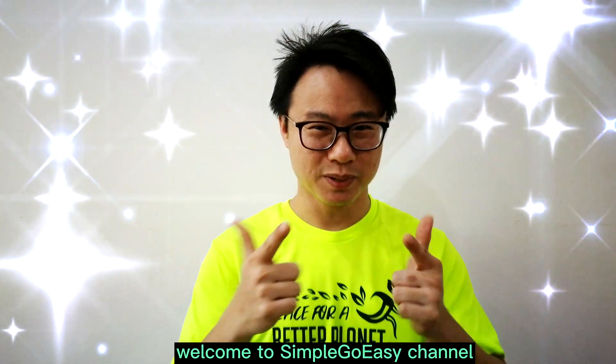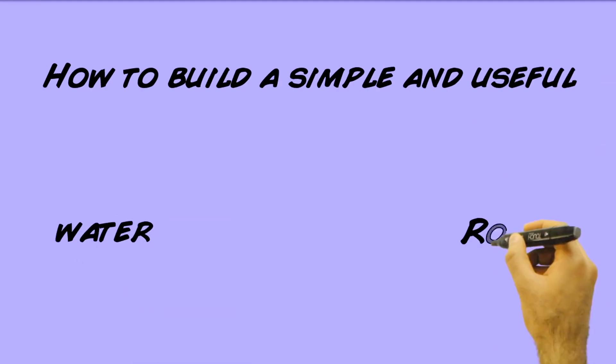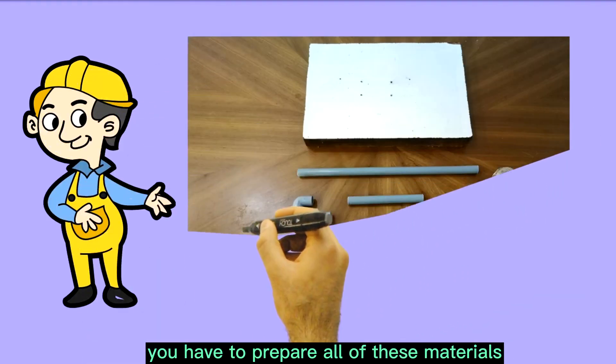Hi, welcome to SimpleGoEasy channel. Today I'm going to show you how to build a simple and useful water rocket launcher. First things first, you have to prepare all of this material.